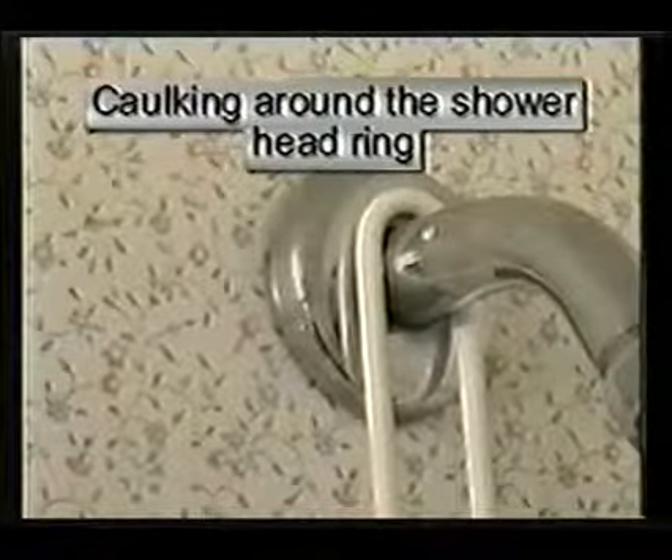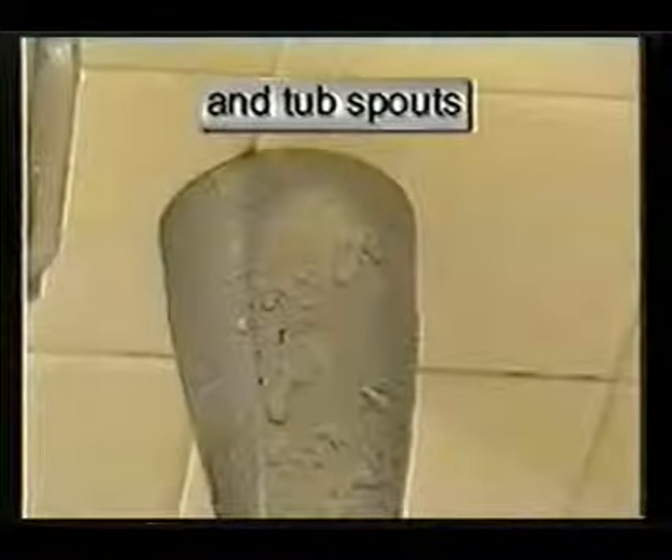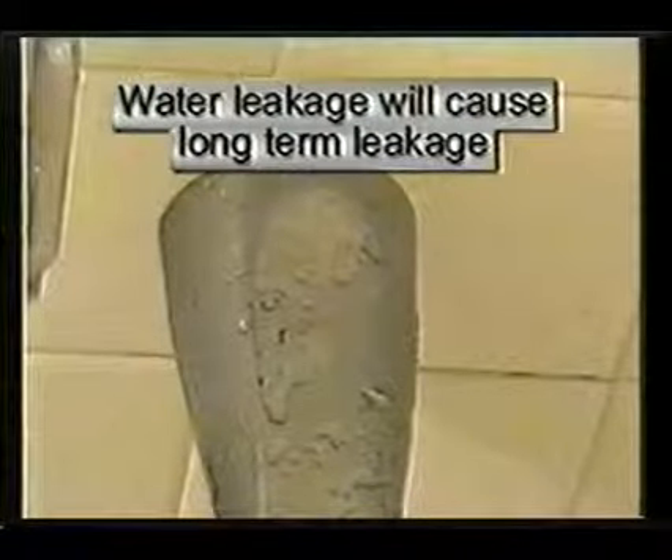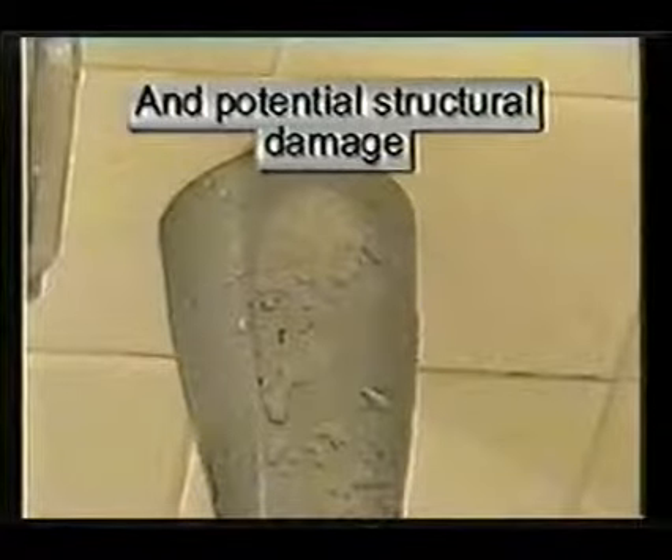Caulking around the shower head ring, around the faucet rings, including the faucet plate, and caulking around the tub spout are all part of regular maintenance. Any leakage could cause structural damage beneath or behind these areas.